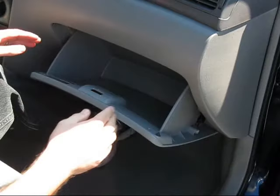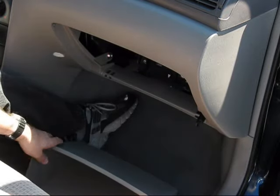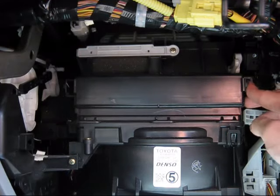Press inward on the sides of the glove box to release its stops. Allow the glove box to swing all the way down to the floor and unhinge from the dash.